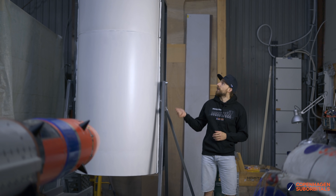Hello Rocket fans and welcome back to the Copenhagen Suborbitals Rocket Shop, where we continue working on the world's only crewed, crowdfunded space rocket, Spica.